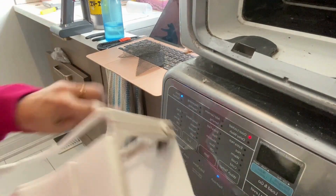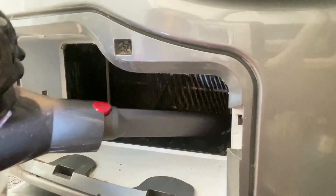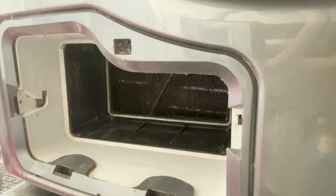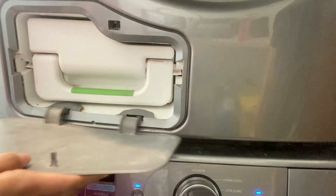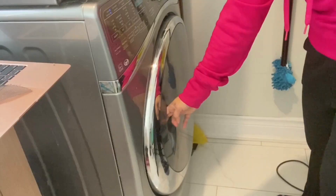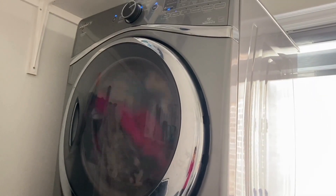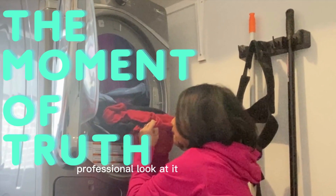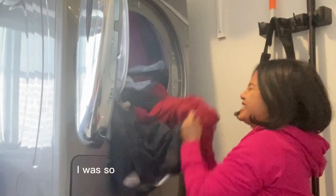Since I was there, I tried to clean the whole shebang. Now it's time to try this baby out — please let it work. It's a moment of truth: either it works, or we need an actual professional to look at it. I was so excited when I found out that it worked!